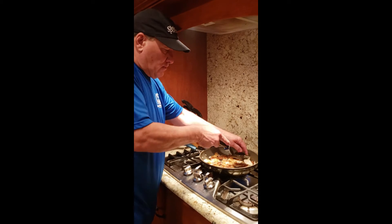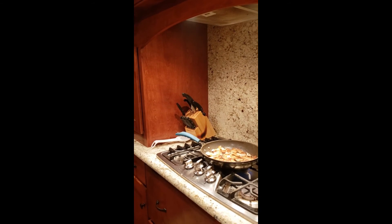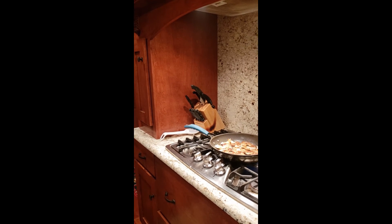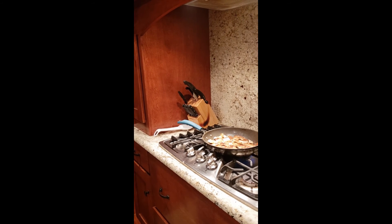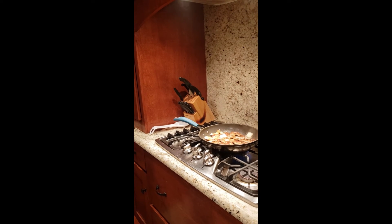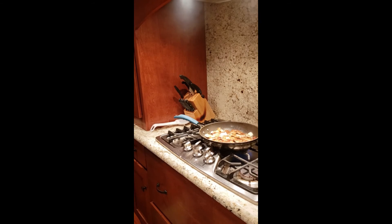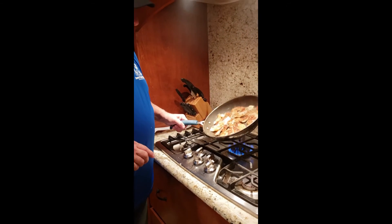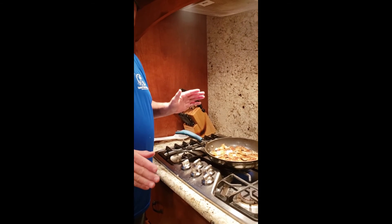Look at that — those are really brown. Now that I have everything flipped, I'm going to add more pads of butter around the pan, just enough moisture to get them cooking on the other side. Then we'll show you what the end result is going to look like.